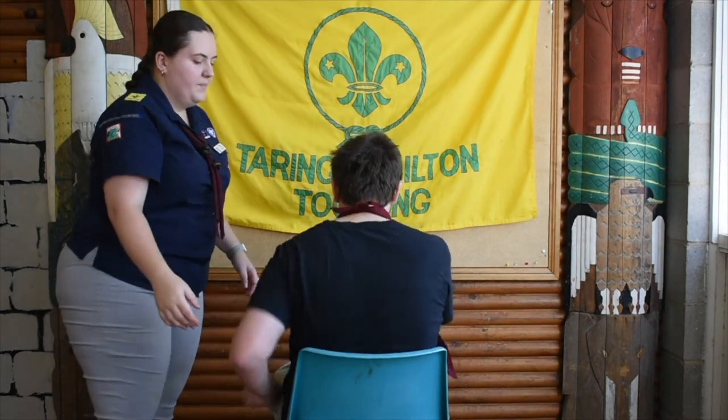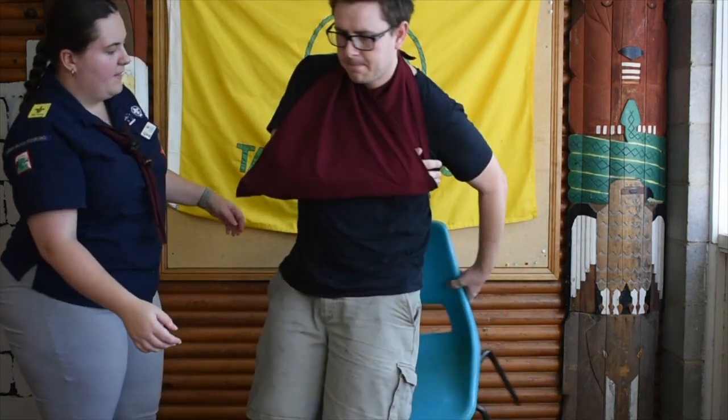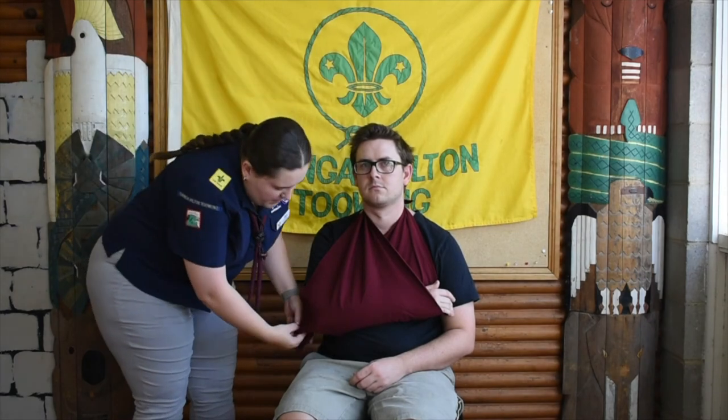Now if we turn back around, we can see that it's nice and snug. It's not moving around too much. Try this a few times so you get the hang of it. If you want, you can pin this part around to keep it out of the way. Remember to be nice and gentle with your patient. Can you think of a few different injuries that you would use a sling for? Good luck practicing and we'll see you next time. Good hunting pack.